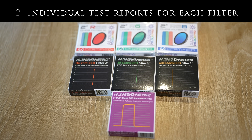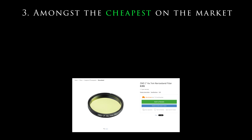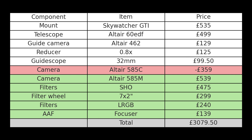Lastly, reason three — which to many will be the most important factor — and that is money. Despite being very new to the market, these premium filters are once again amongst the very cheapest. You can even save a little bit more by getting them as a set, like I've done here. Which brings our total spend for this setup to £3,079.50.